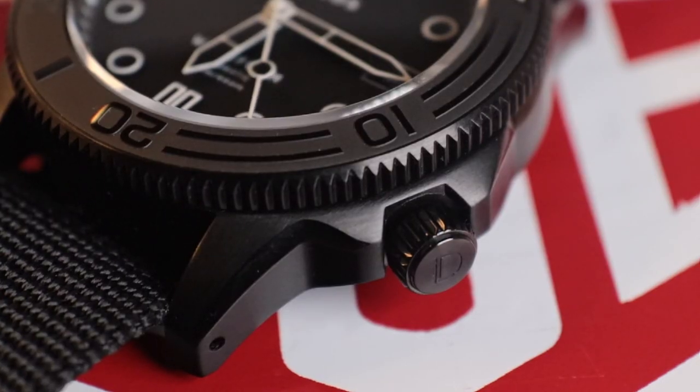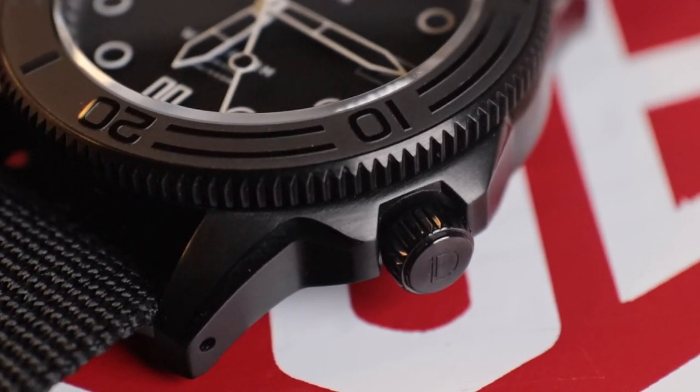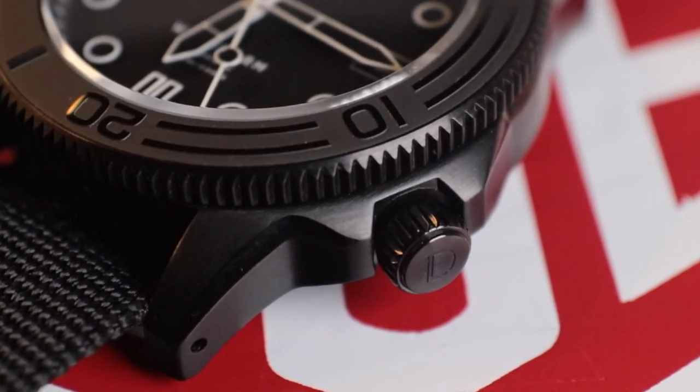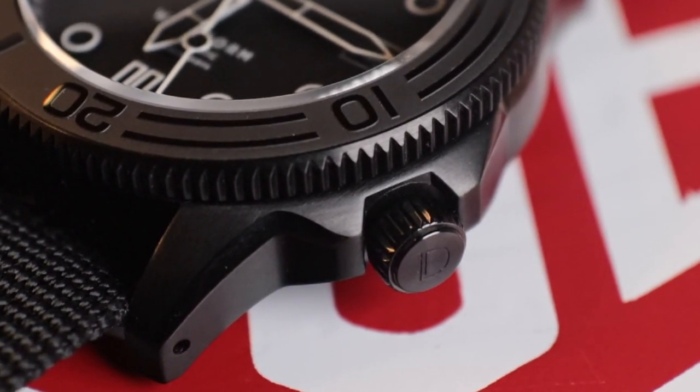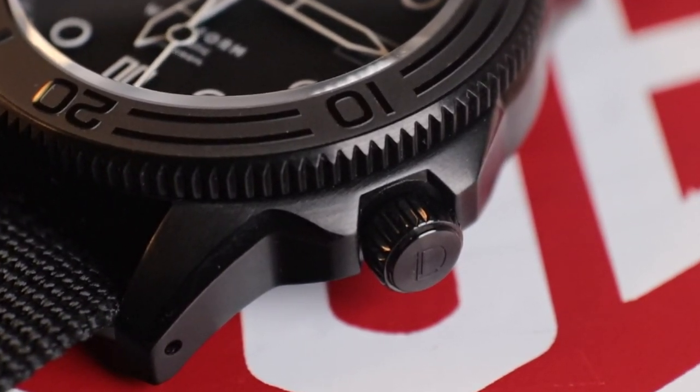While we're talking about the case, a special mention and 10 out of 10 marks for having drilled lugs. I joke on the Casual Watch Talk podcast that I think I'm honestly more of a watch strap collector than a watch collector these days. I love being able to swap straps on my watches and give them a totally new look, and drilled lugs make this so much better.